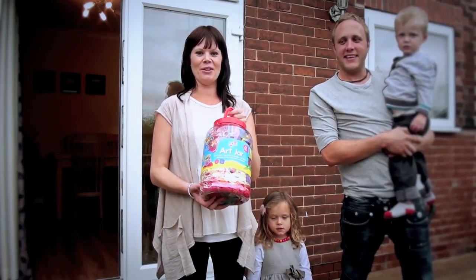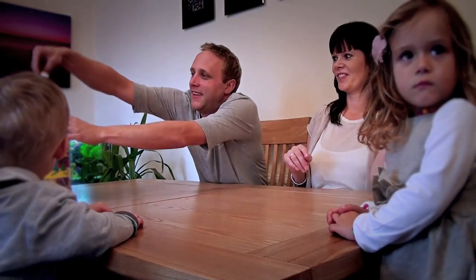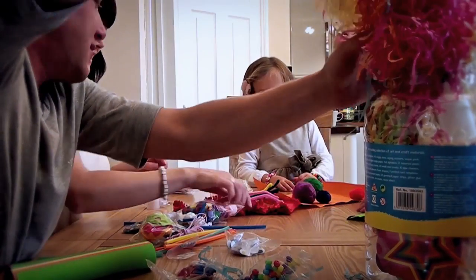Hi, we're the Janice family and today we're going to show you how to use the gallop toys at Jan. Well, this is jam packed with bits and bobs to make stuff with.